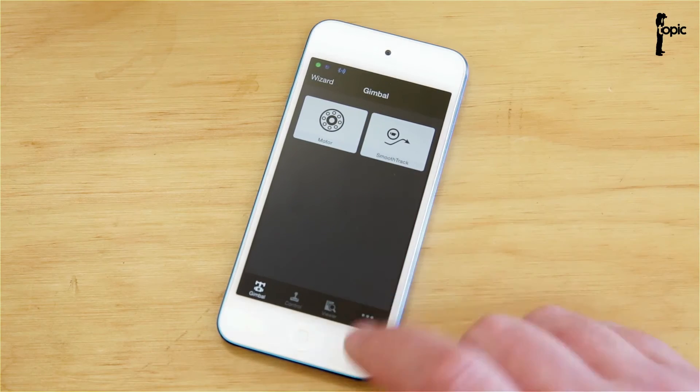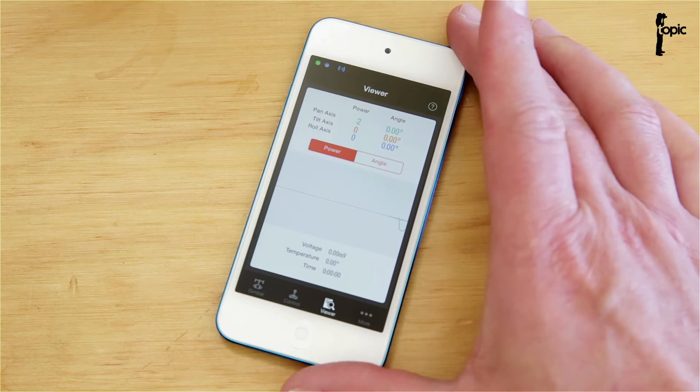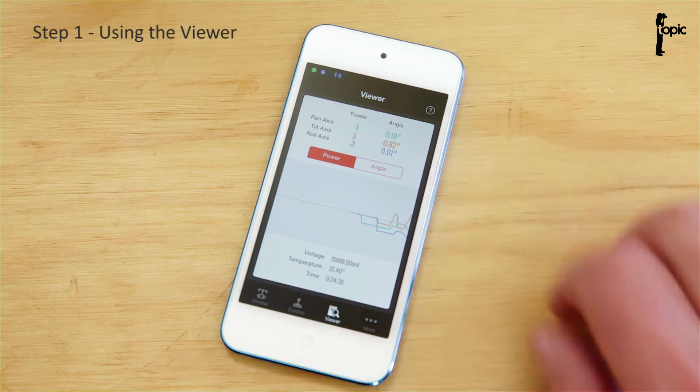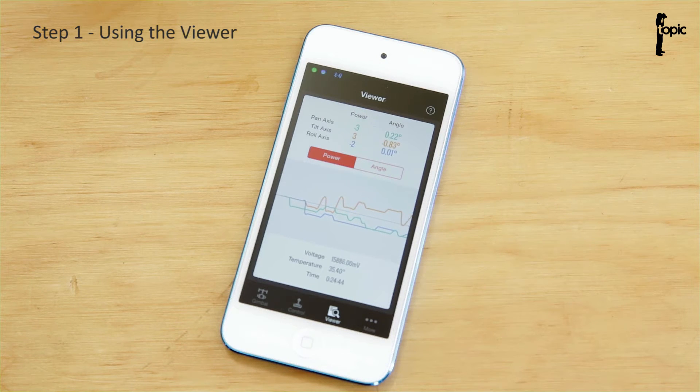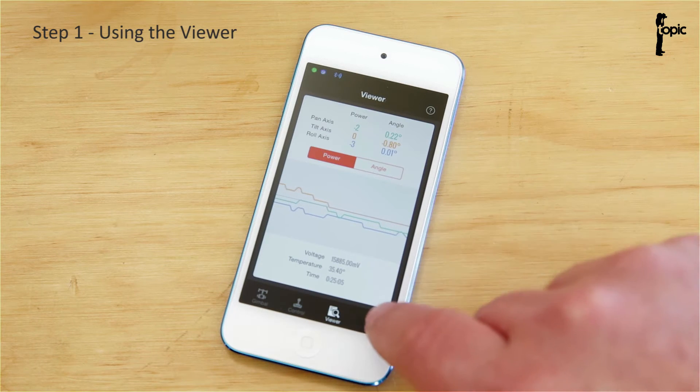The first thing to do is tap on Viewer and look at the current power usage in each of the axes, because that gives us a good indication of how well the rig is balanced. Those numbers should preferably be under 10; if you can get them under 5, even better. The closer you can get to 0, the better. You can see at the moment it's slightly out in tilt and roll.